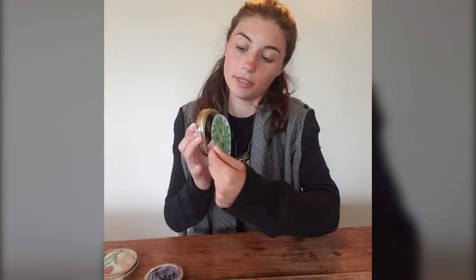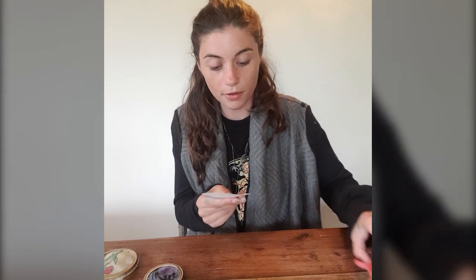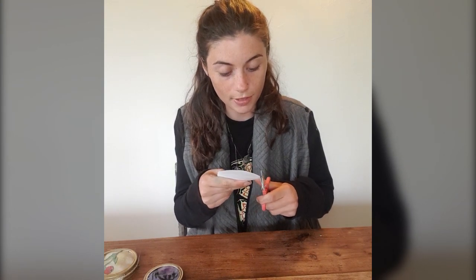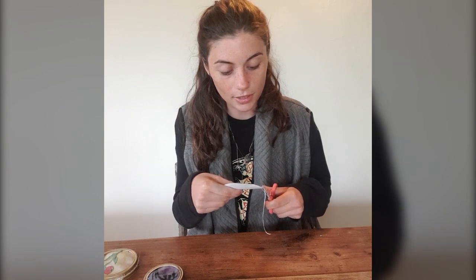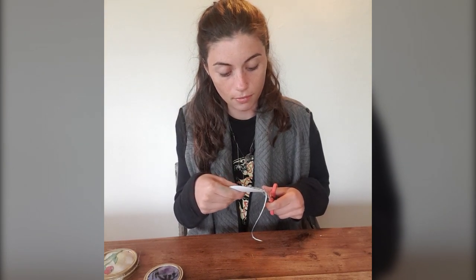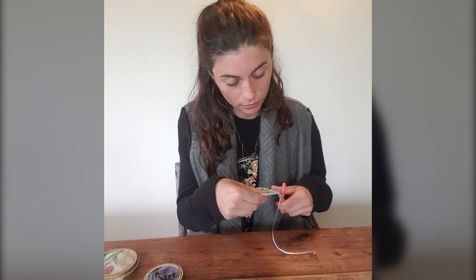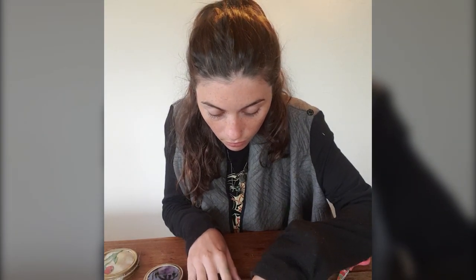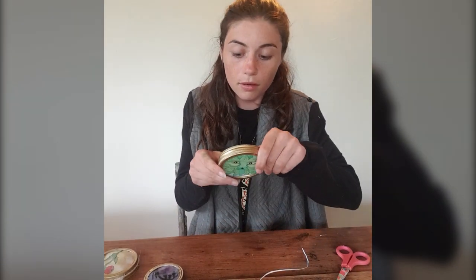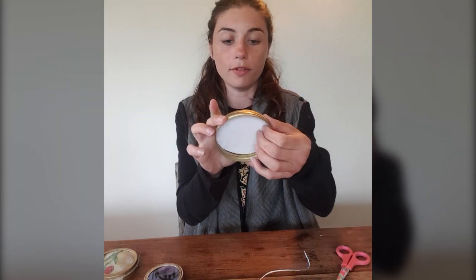I have measured this to the size of the sun catcher here. I'm probably just going to have to trim down the edges slightly, just so it fits inside the mason jar lid a little bit better. Okay, now I know that that fits.